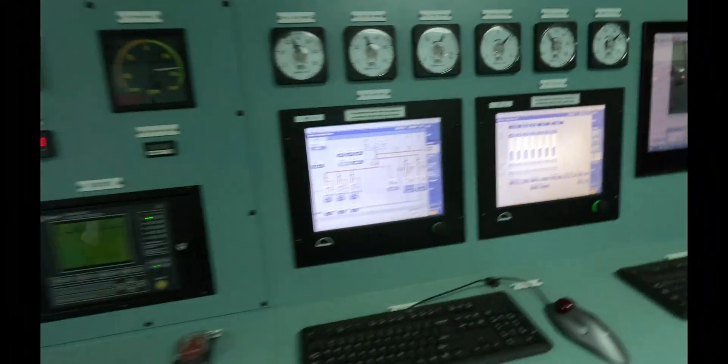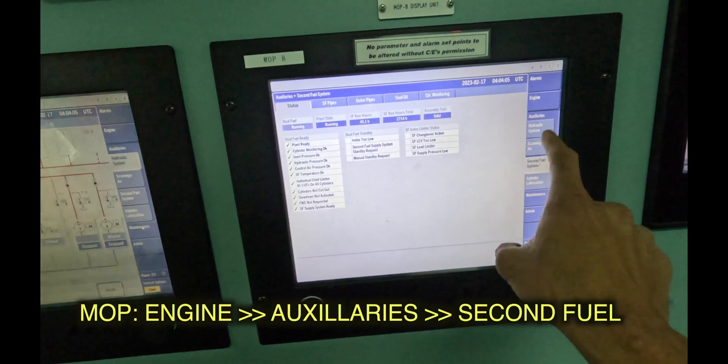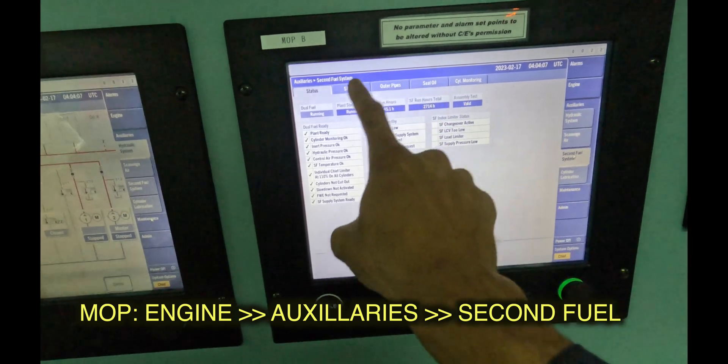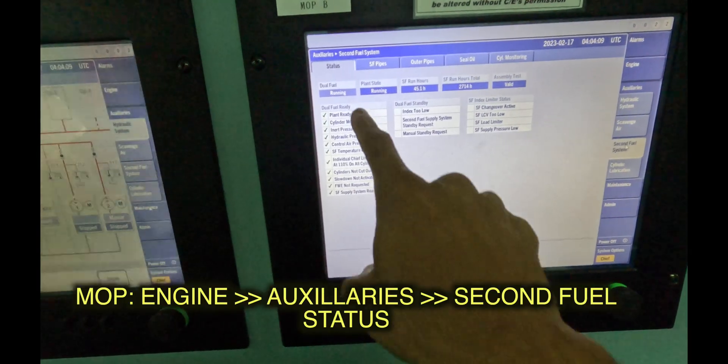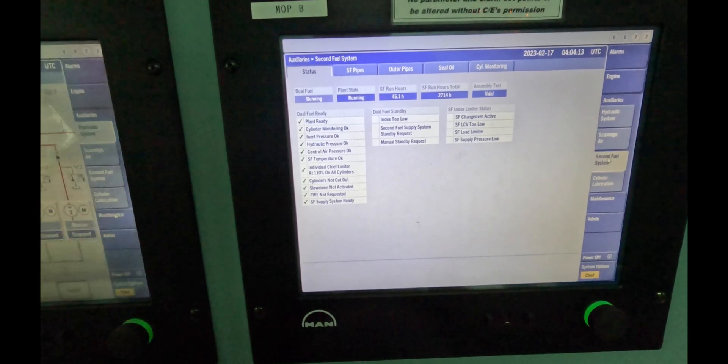Once it comes to the engine room, we monitor it from here in the second fuel system. This second fuel auxiliaries and second fuel — this is the entire status. If any of these are not ready, the system can't run and it won't run. Those are the interlocks.